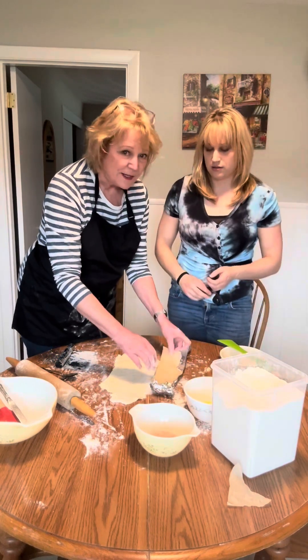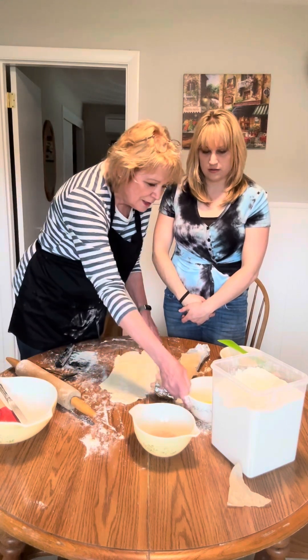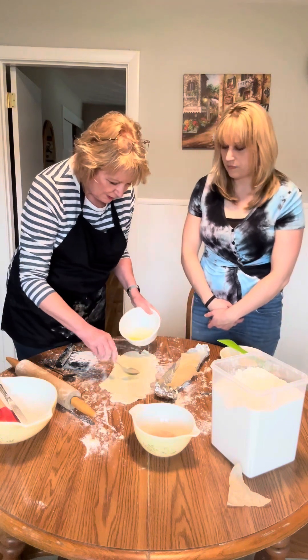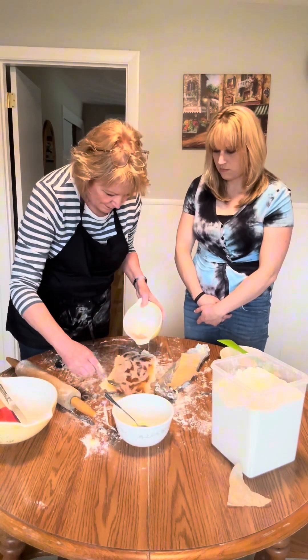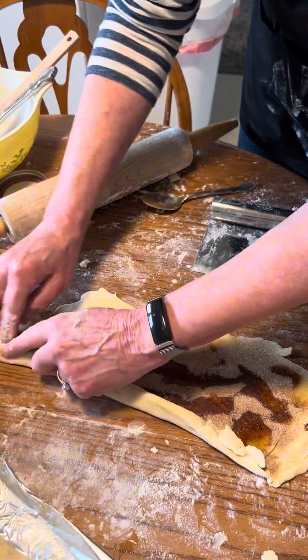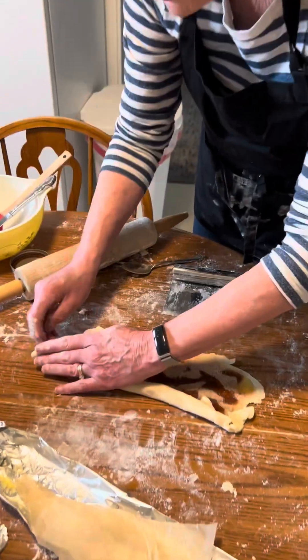This is waste not, want not. We have our little bit of pie dough that's leftover. Kristen melted some butter, so we're just going to put some butter on it. Roll it up — you're going to tuck in the ends as you roll, because everything's going to come out of the ends. You're going to roll it up as best you can.